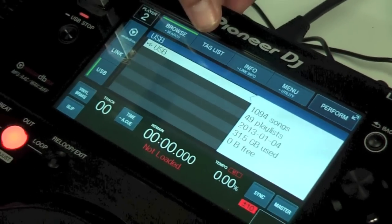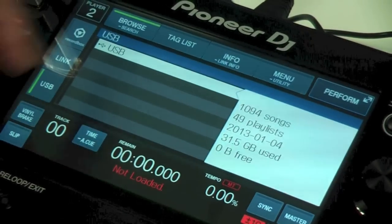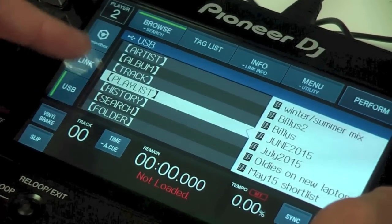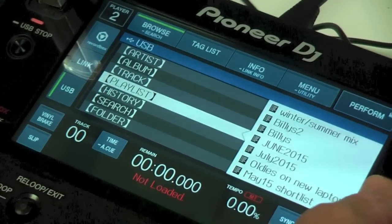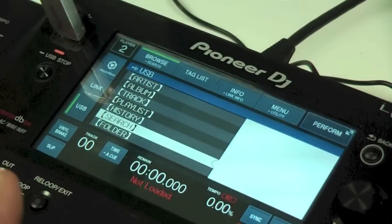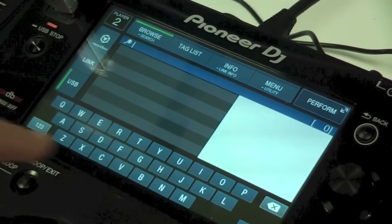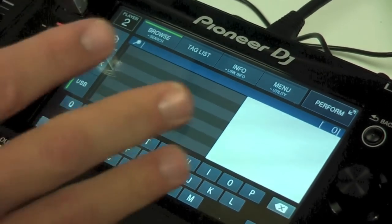Along the top you've got your browse function, tag list, link information, and menu and utility options. Going to the browse option brings up a list of indexes — the ways you can search your music on the USB stick. I'd normally search by playlist. Down in this screen there's a search function, which is unique to the XDJ 1000 and XDJ 700 — pressing search brings up a QWERTY keyboard along the bottom. On the CDJ 900 Nexus and 2000 Nexus you get an A-to-Z alphabet on the touch strip, which isn't as intuitive as a full QWERTY keyboard.